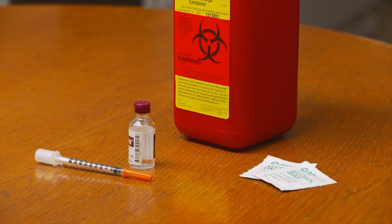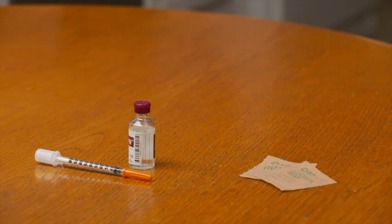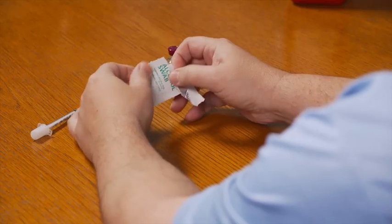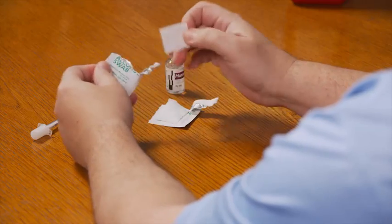First, gather all your supplies onto a flat surface. You'll need your syringe, a bottle of insulin, two alcohol swabs, and a sharps container. After washing your hands with soap and water, open the alcohol swabs and place them on top of the packages.